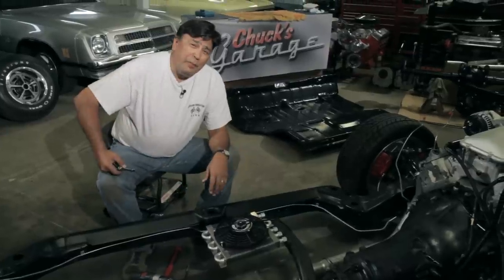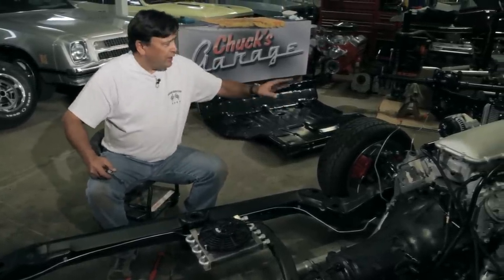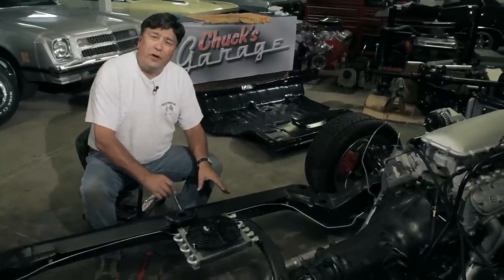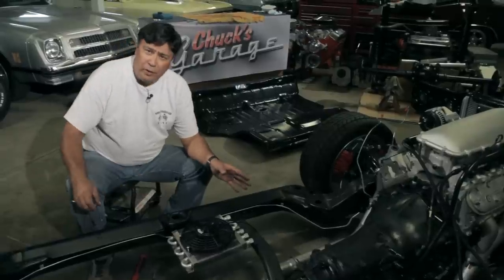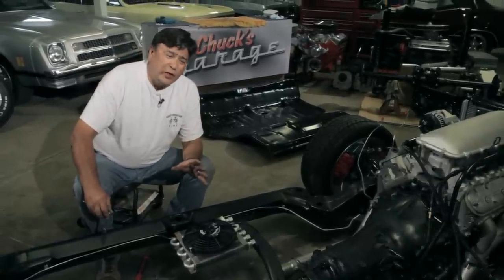We've done a pretty good bit of work today. We've mounted our cooling system, electric fans, and core support, and got a mount situated for our transmission and power steering cooler — I'll plumb that later on. But before I leave you today, there's one more piece of business I want to show you.